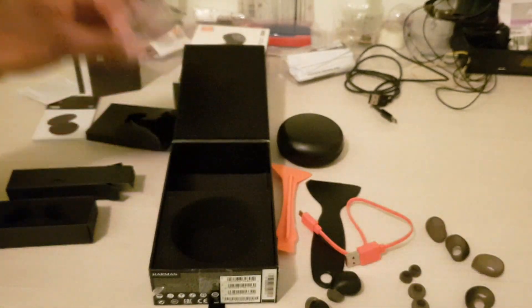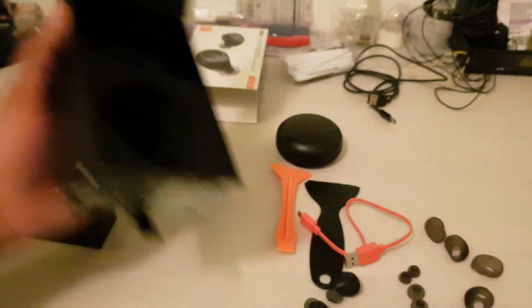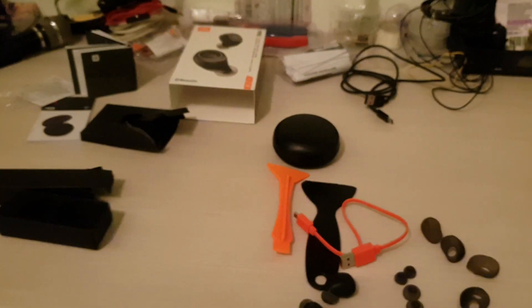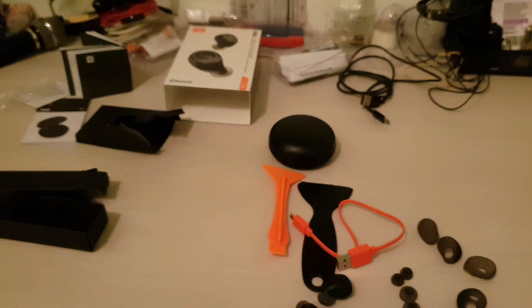That's everything — the box is empty now. What I'm going to do is charge these headphones, listen to some music, make some calls, and let you guys know about this product.